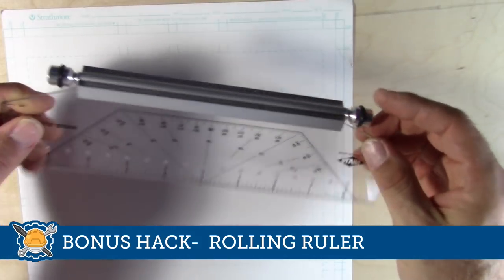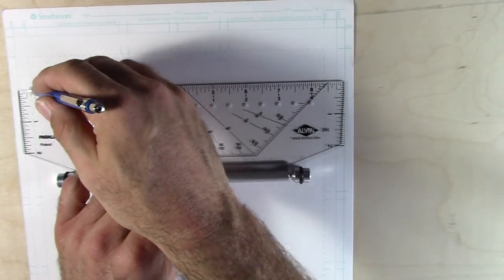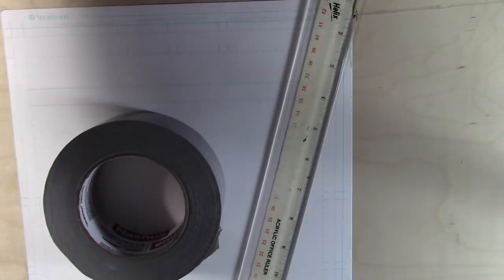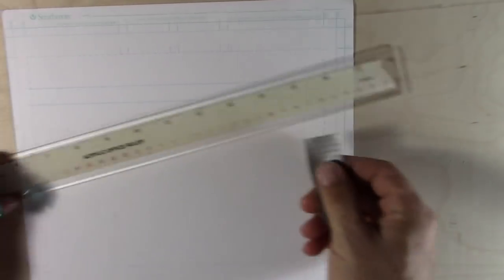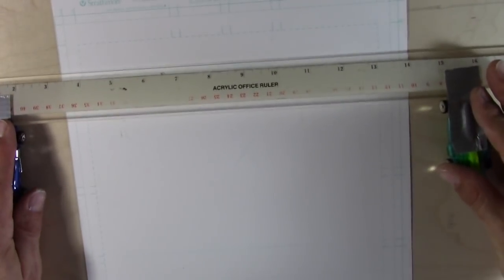Bonus hack: I'm feeling generous, so here's one more. One of my favorite tools is a map ruler — it rolls down the page and you can make all your lines perfectly. You should really get a good one; the cheap versions aren't great. But if you can't get one, here's a hack: grab your ruler, some duct tape, and a couple of Hot Wheels cars. Duct-tape the ruler right onto the cars and there you go — it rolls up and down almost as good as a regular map ruler. Vroom vroom!